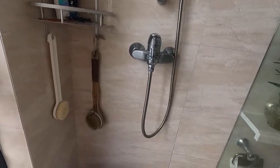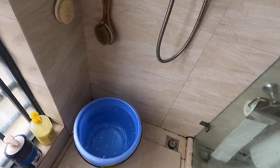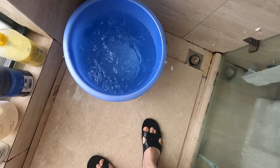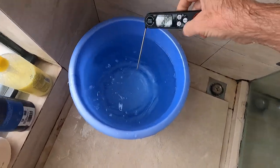Welcome to another day of ice cold shower. I have prepared my bucket with ice water and I'm going to mix it up to make it equally cold temperature. Then we're gonna test.